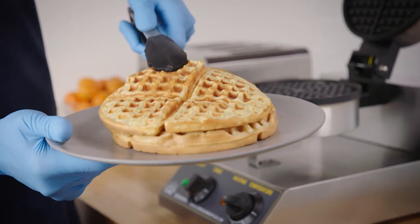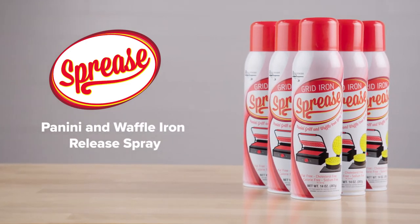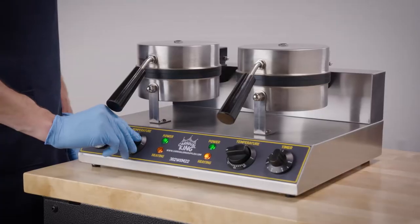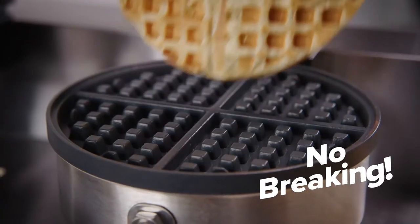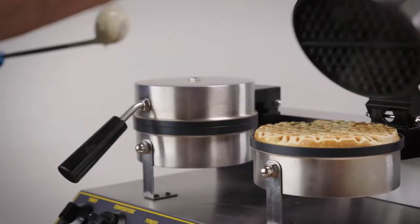Make cleanup a breeze with Gridiron Spreeze Panini and Waffle Iron Release Spray. Spreeze allows you to create a non-stick coating on panini grills and waffle irons. This makes it easy to remove delicate food without it breaking. It also reduces build-up to maximize the life of your equipment.